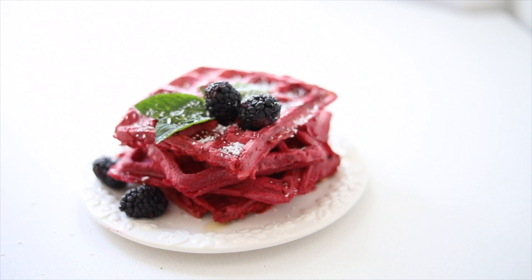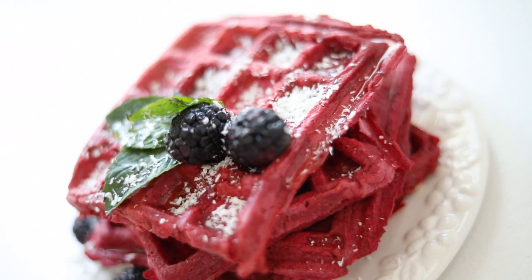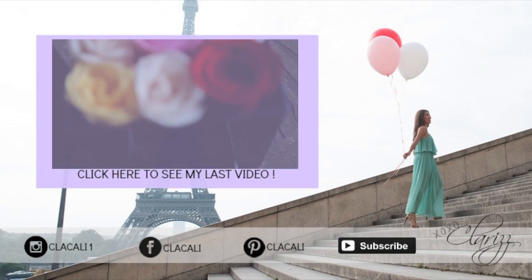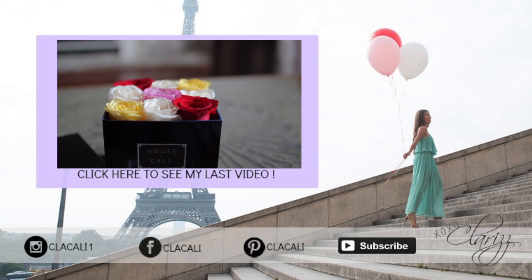Each waffle contains about 212 calories and 15 grams of protein. If you love this DIY, be sure to comment down below. I have tons more great DIYs for you guys, so be sure to subscribe. I'll see you later — thanks for watching, bye!